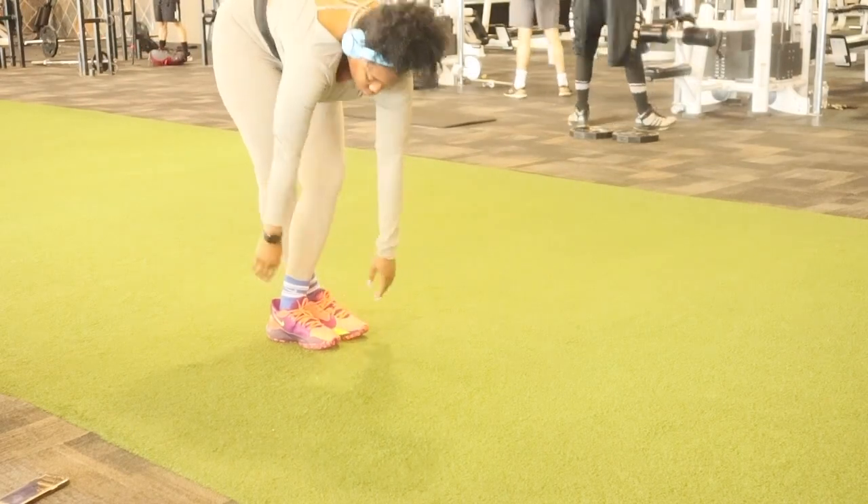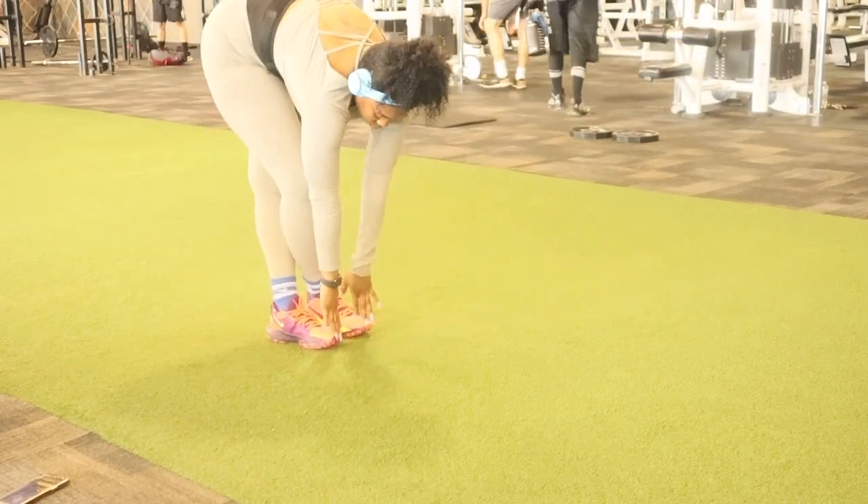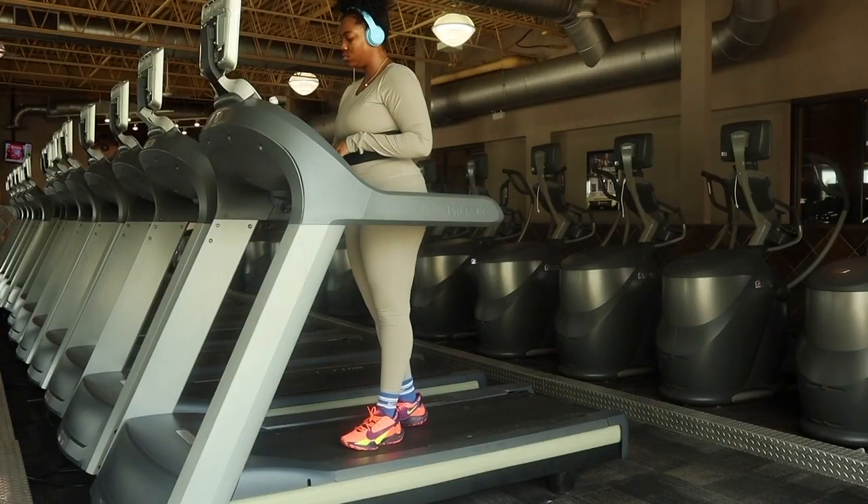I'm doing 30 seconds, and I'm just repeating these exercises until I feel relaxed. Alright, here we go.